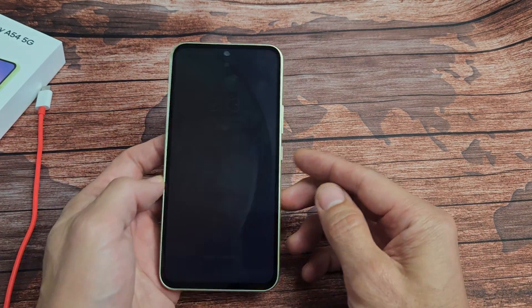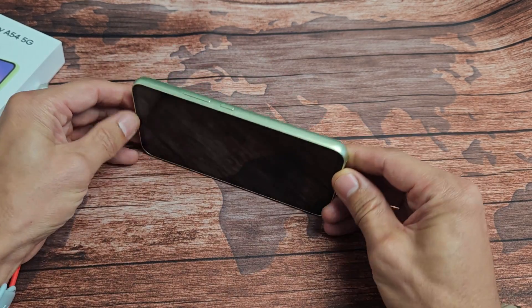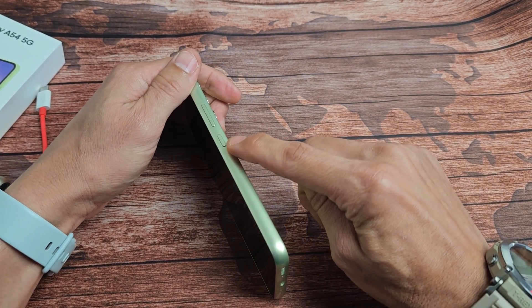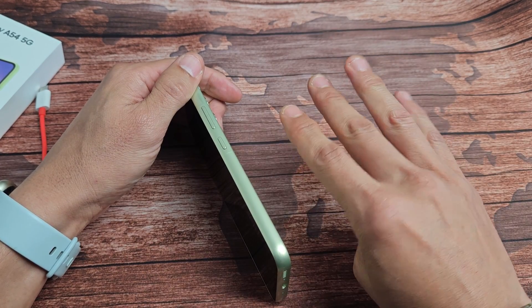If you're still stuck in a boot loop, no problem. The next thing I want you to do is turn the phone over and locate the power button. What we're going to do is spam it only four times — do not go more than four times.